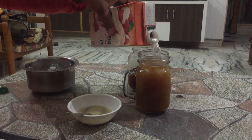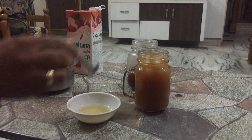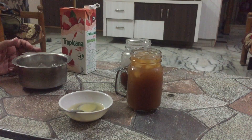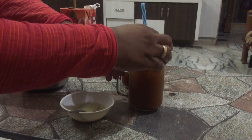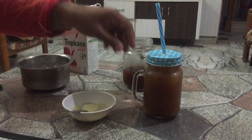Fill the jar with the full lychee juice, add some more ice cubes, and give it a good stir. Cover the lid of the jar and serve it chilled.